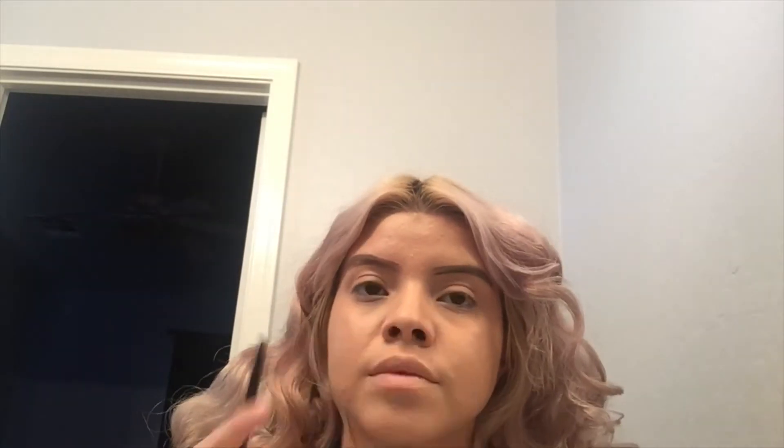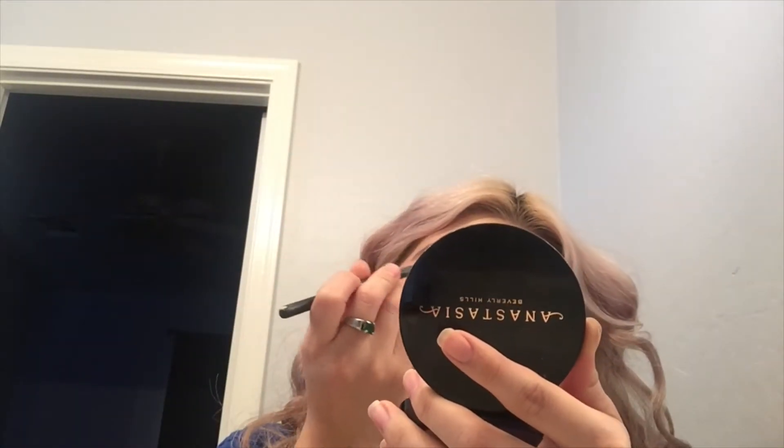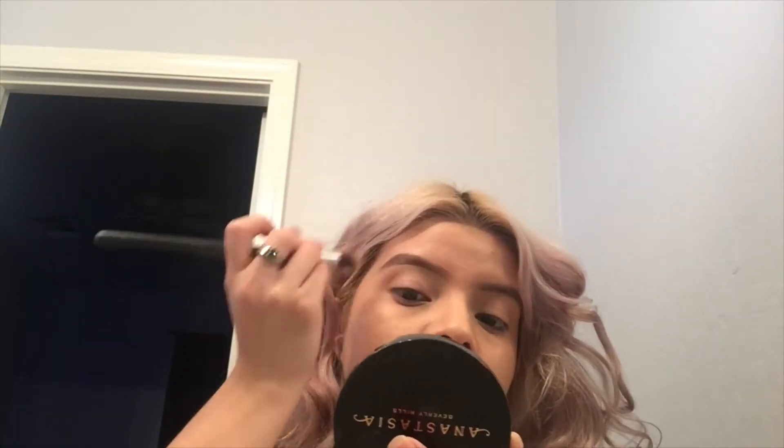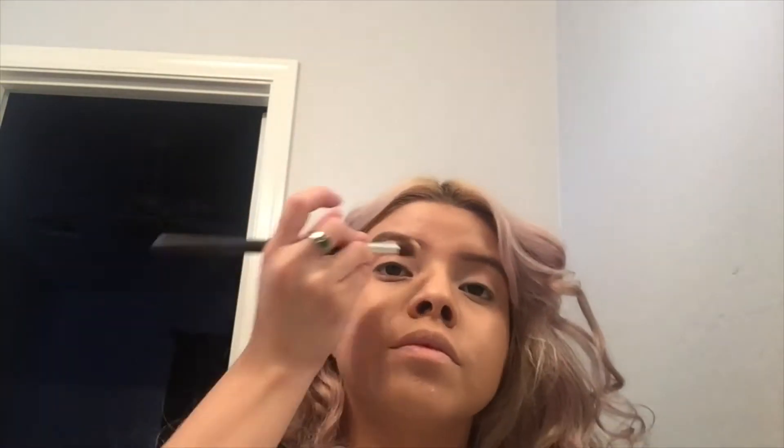This process is different for everybody. I already have naturally full brows, but if you don't, you might have to do a little more. I always like going in with the spoolie to blend them out so they look more natural. Now I'm getting the Anastasia concealer — I've been loving this concealer for under my brows. I'm going to clean them up on the bottom and top to make them look more defined.